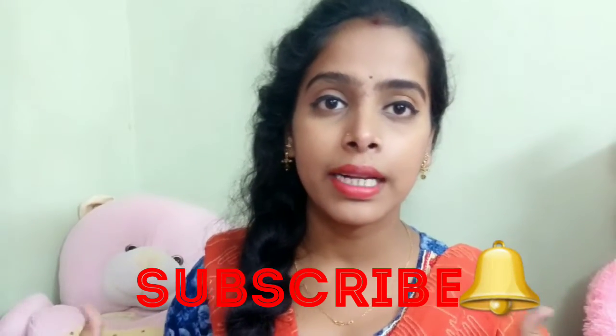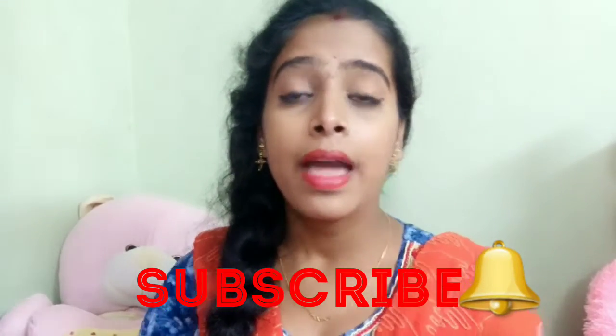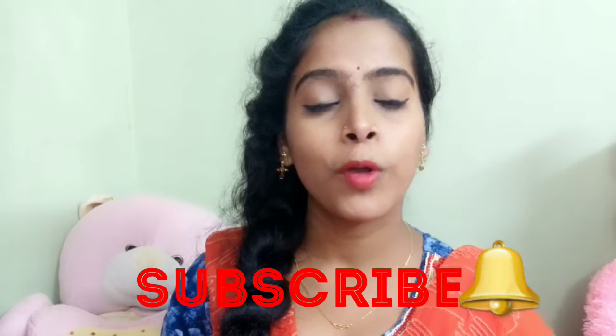Before I start the video, please subscribe to my channel. If you hit the bell button, you will get all the notifications whenever I upload a new video, and the subscription is free. If you like this video, please like and share it with your friends.